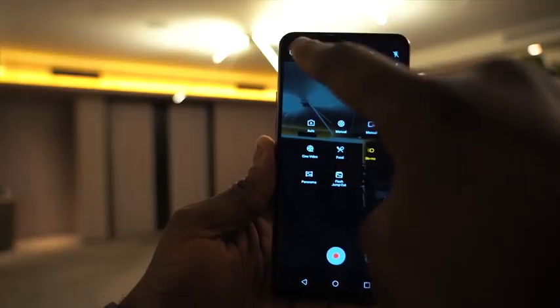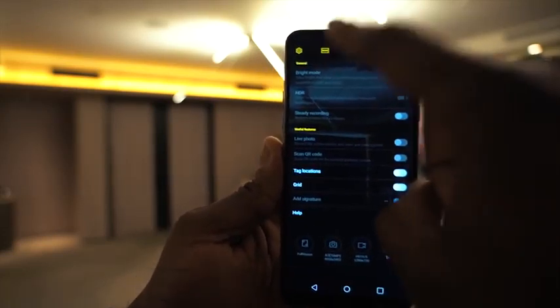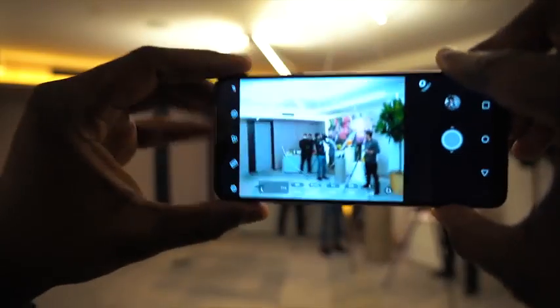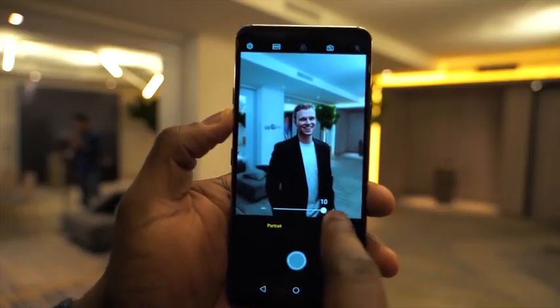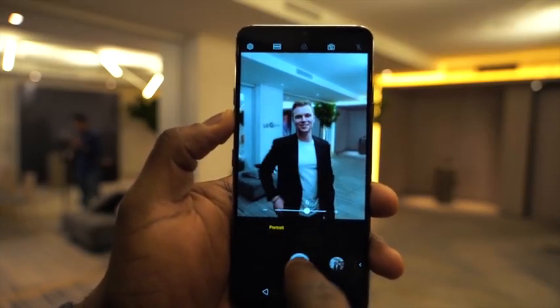Speaking of that camera, that's where the ThinQ branding comes in. It's the AI functionality that everyone's been talking about with different devices, and LG says they have it right here with ThinQ. What it does is recognize scenes — up to 18 scenes in total — and they said it would be updating to add more. It recognizes people, so if you point that camera at someone and take a photo, it recognizes 'person' and goes into portrait mode. If it recognizes food, it changes the settings for that.